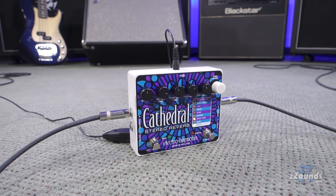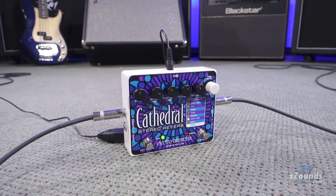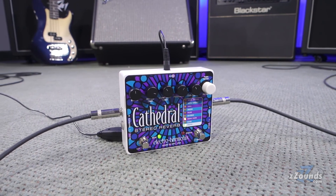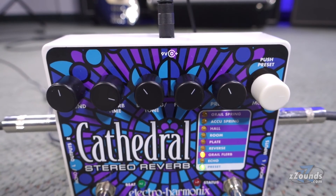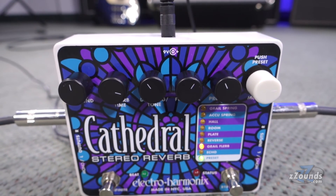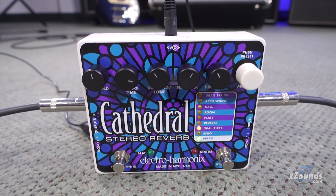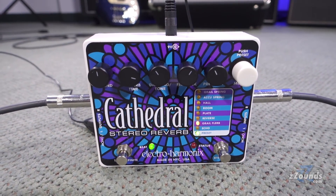This is a true stereo pedal with both stereo inputs and outputs, allowing you to place it anywhere in a stereo rig. It can be powered by the included 9-volt power supply. The Electro-Harmonix Cathedral gives you a ton of functionality from a single pedal. With eight different modes and the ability to store your favorite settings, the Cathedral is an excellent choice for serious pedal fans.